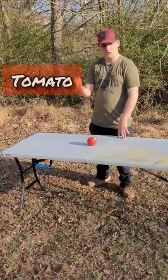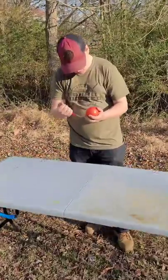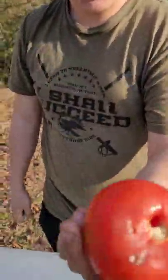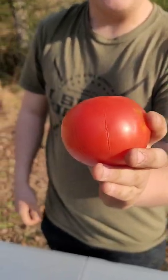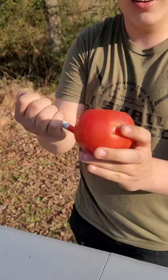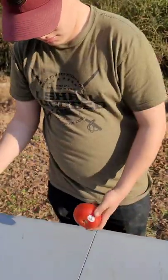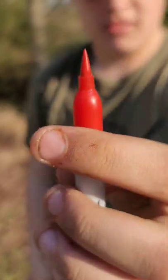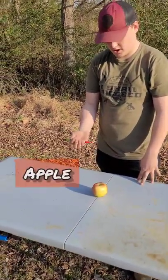We'll see if we can destroy it. Item number one is gonna be a tomato with sharp sharpies. Oh yeah, that's actually pretty freaking — and not only that, that's what a sharpie looks like. Still good, it looks clean, the tip held up nice.